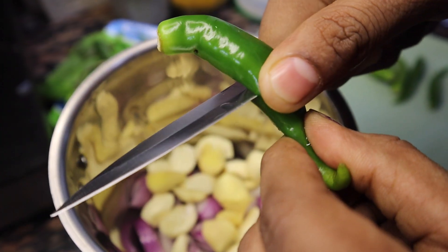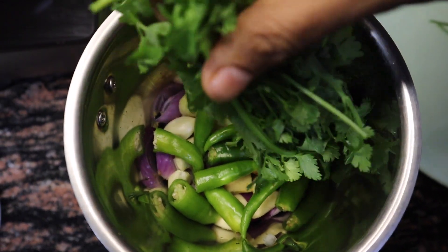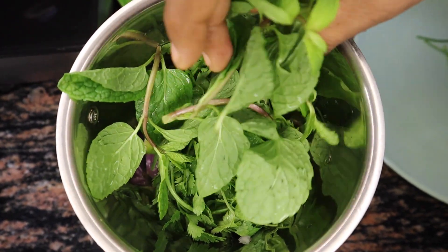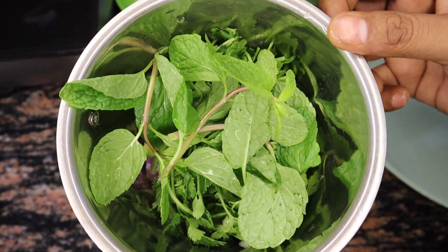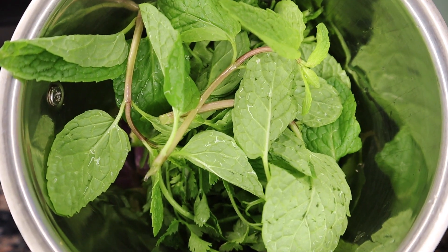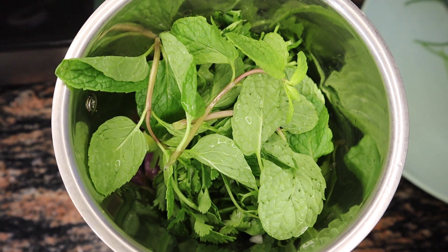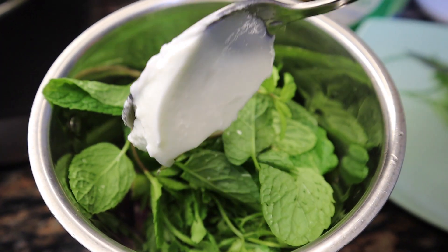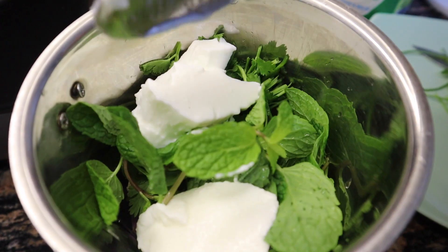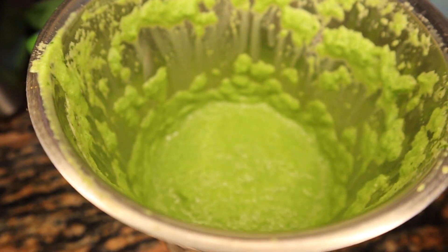We will cut the rest into small portions. We will need to have some cut, and we will cut a little bit of paste. If you want to make the taste like this, you will need to make it a little. Just add a 2-spoon plate of masala.